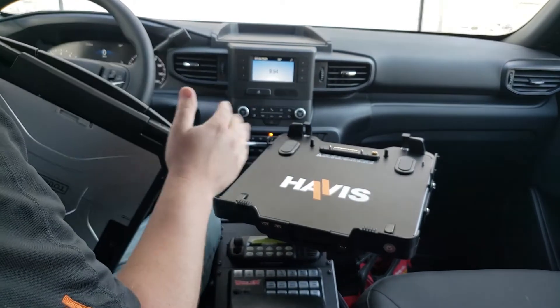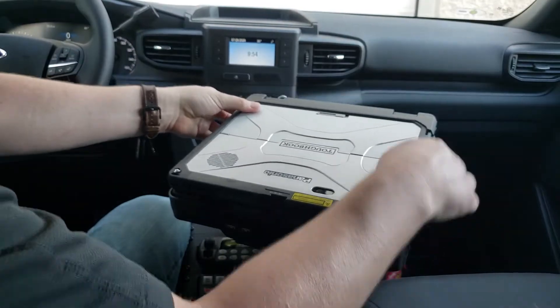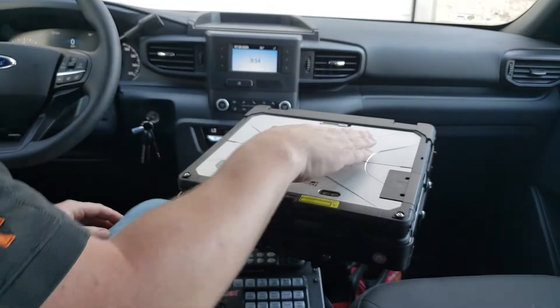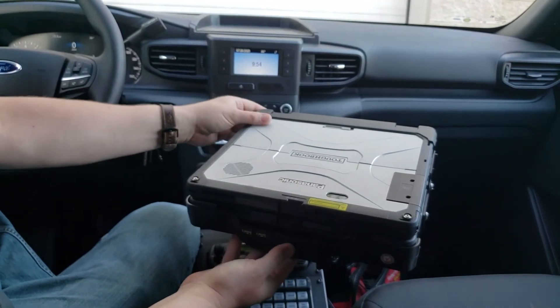One thing you just want to make sure to remember is anytime you put the computer in, always make sure you're putting it in centered and pushing straight down. You don't want to slide it in or rest it on there at an angle because you could damage the pins. And that's it.